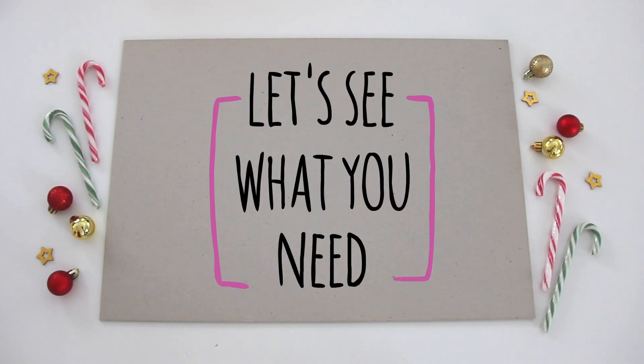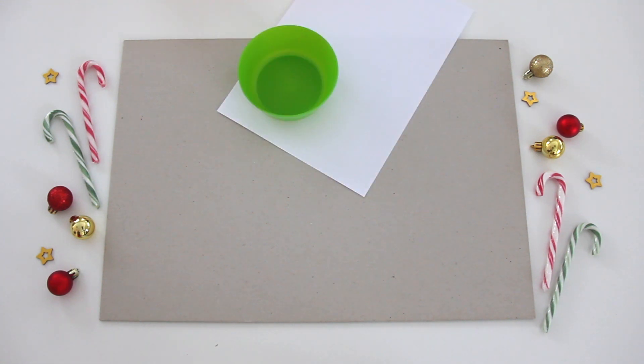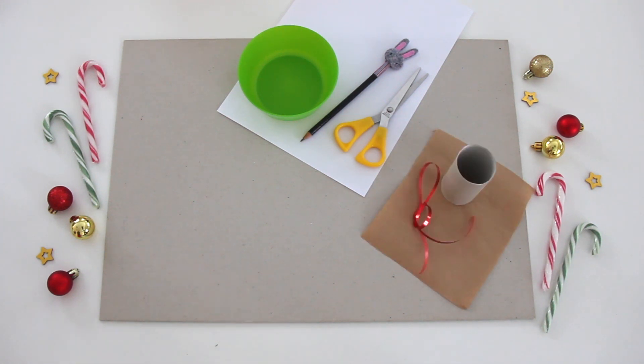Let's see what you need! Paper, something to draw a circle like a bowl, pencil, scissors. Wrapping paper, toilet paper tube, ribbon, adhesive tape, a small present.